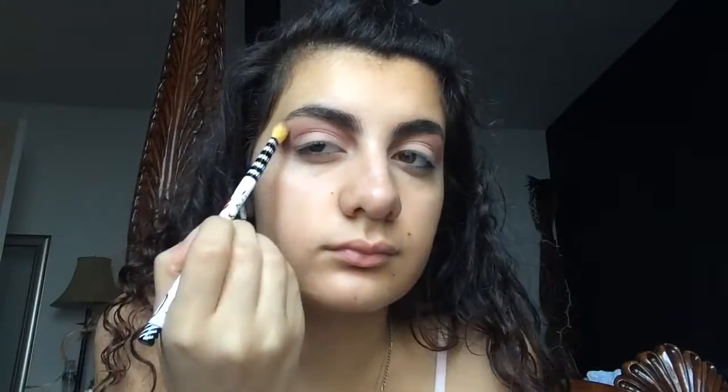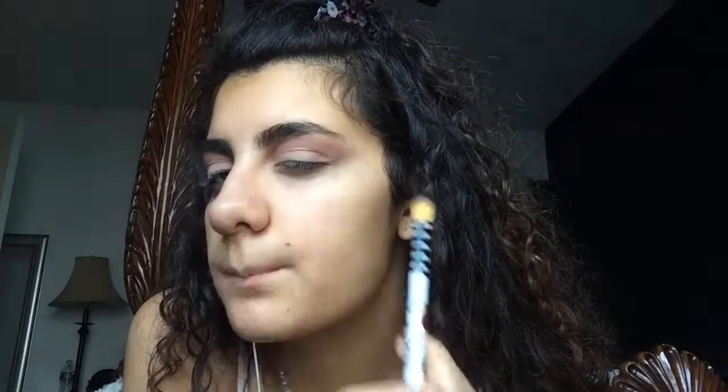I'm going to keep the cat shape, that way we can clean it up later and it can be very geometric. So I'm going to go in with three different shimmery colors and put them on my lid just to give it more dimension.